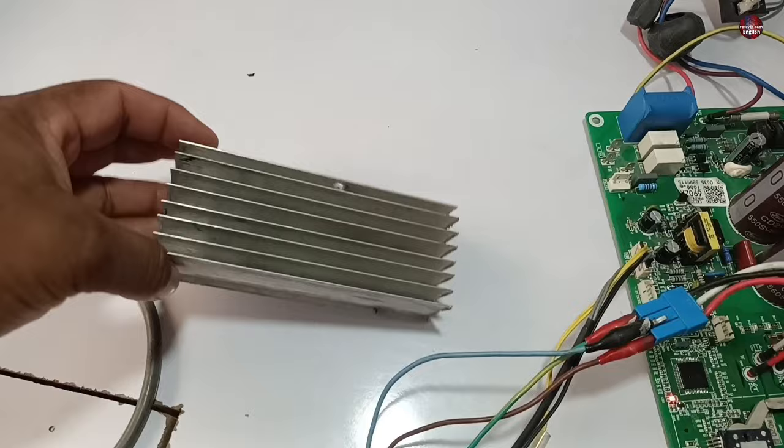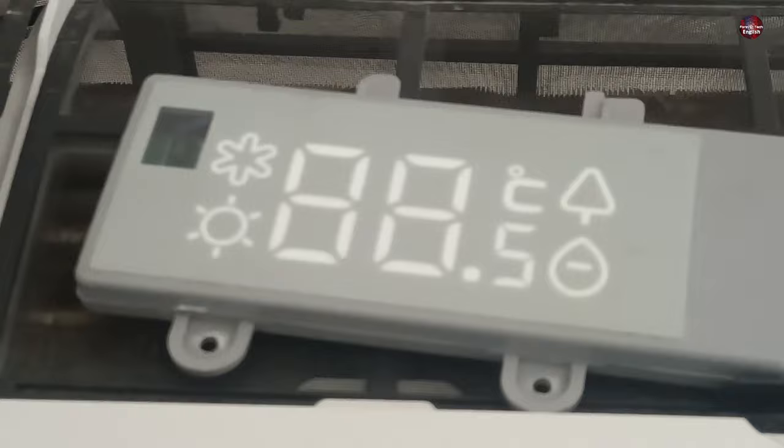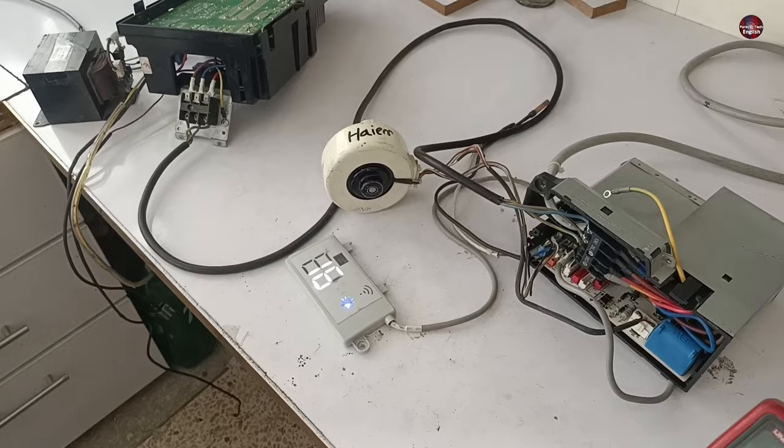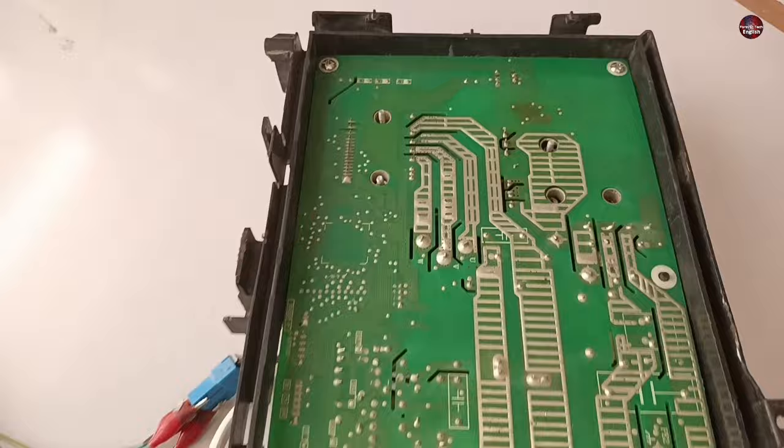The customer sent back the complete unit after one day, saying it still had the same problem. The indoor unit display showed an F1 error. I removed the motherboard again and checked it. The F1 error in this mini split air conditioner means it is an IPM module error. I changed the IPM, but after checking the unit, it still showed the F1 error.